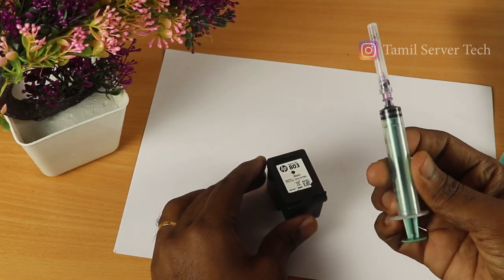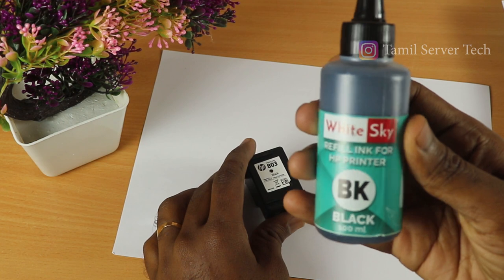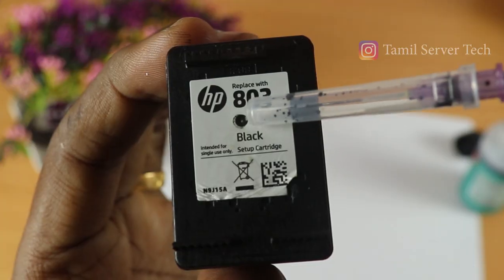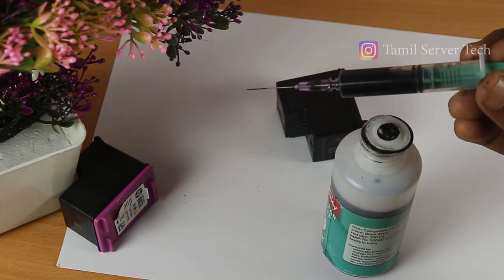If you want to fill it in the printer, you will know how to fill it. You can have all the color prints. The black ink bottles are too small. You have a 4ml cartridge, but you only need to fill 3ml. If you fill 4ml completely full, it will leak. So that's why you need only 3ml.